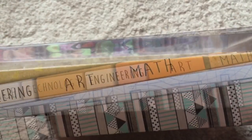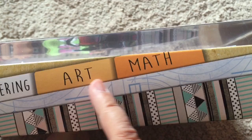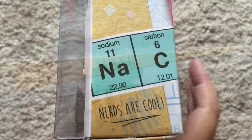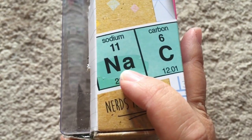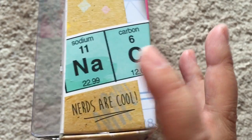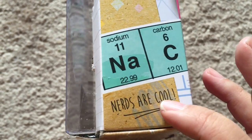As you can see, Cameron represents engineering, and this side of her box shows blueprints and that really cool Aztec pattern which is repeated throughout her clothes. The other side of the box has her own saying, which is 'nerds are cool,' and the 'nerds' part is represented by Na for sodium and C for carbon — periodic table elements, which I think is a very clever way of working that in.